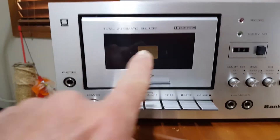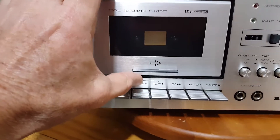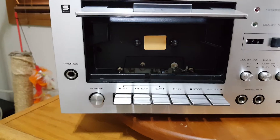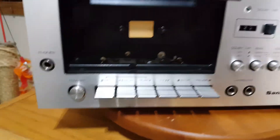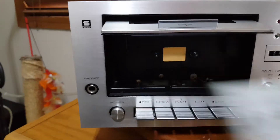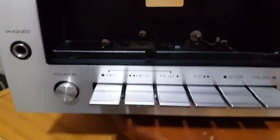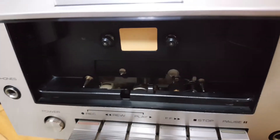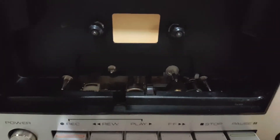Super easy to use. Cassette door — there's no eject, so to get the tape, just open the door with your hand. You have to load the tape manually, just put it up and slip it in. Simple. Very easy to get to the heads to clean them — pinch roller right there.